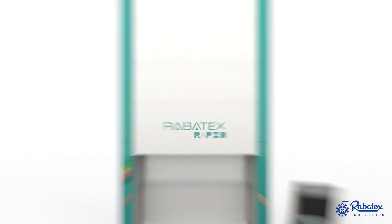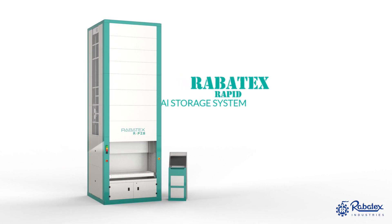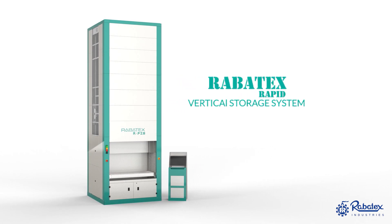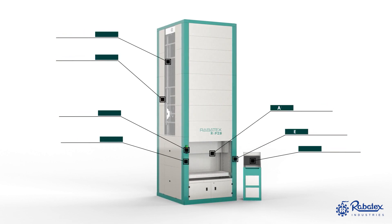Robotex Rapid. We introduce the vertical storage system. Let's have a brief description of what we provide with the vertical storage system from outside of the body.